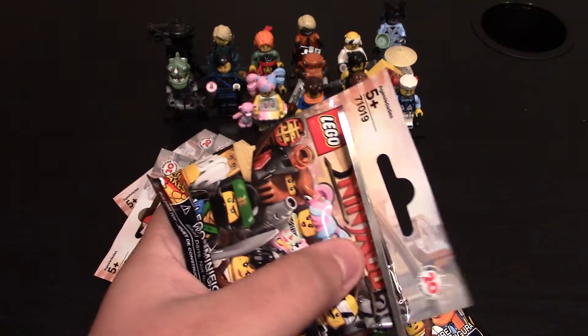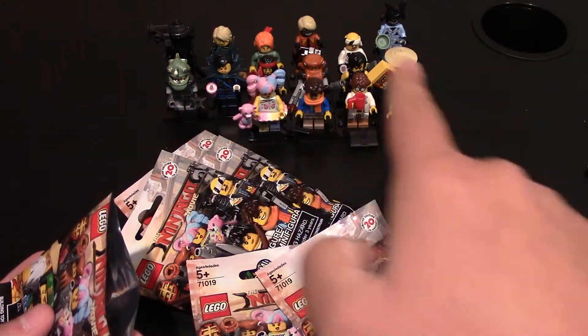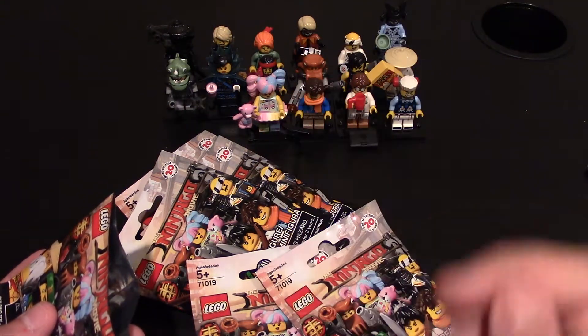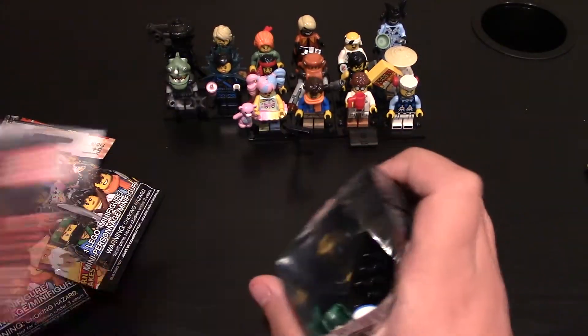I forgot which ones I do need. But really quick, if you want to see any of these other minifigures, click right up here in the top right corner. I have a couple other videos where you can see a closer look at the ones I do have. But let's open the first pack and see who it is.